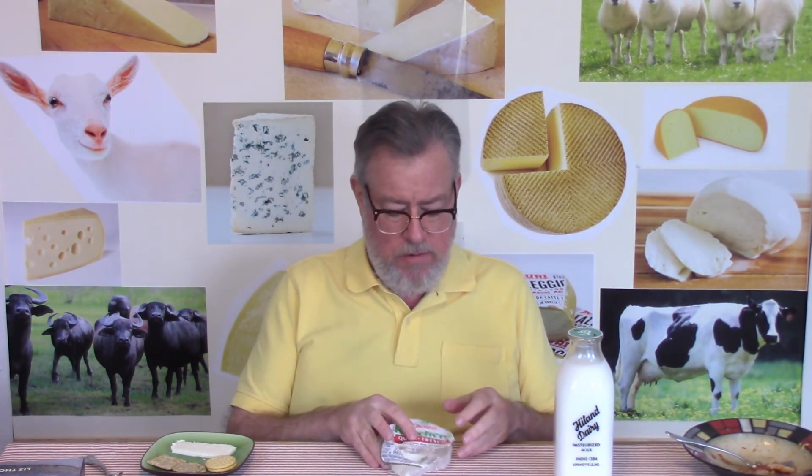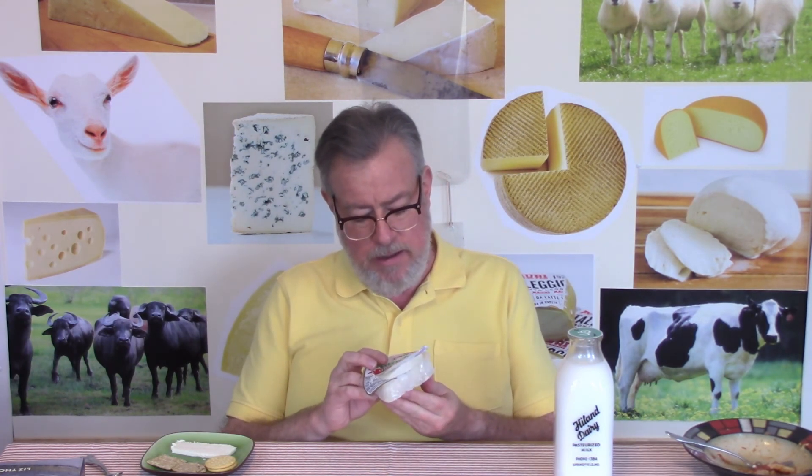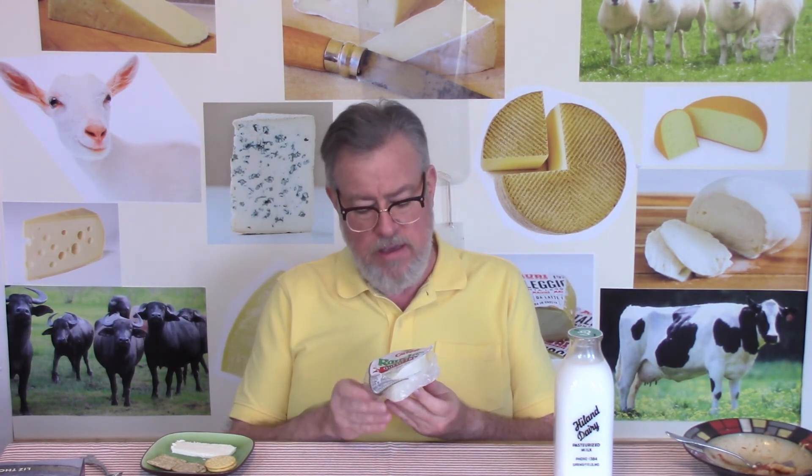This is Cacique Ranchero brand queso fresco. I'm sure there are a zillion other brands, so if you do your own Mexican cooking you're going to need some of this sometime. Please give this video a thumbs up, leave a comment or question, and subscribe to the channel and click that bell. We'll see you one more time for a specific cheese, and then we'll dive into foods containing these fresh cheeses. Adios.